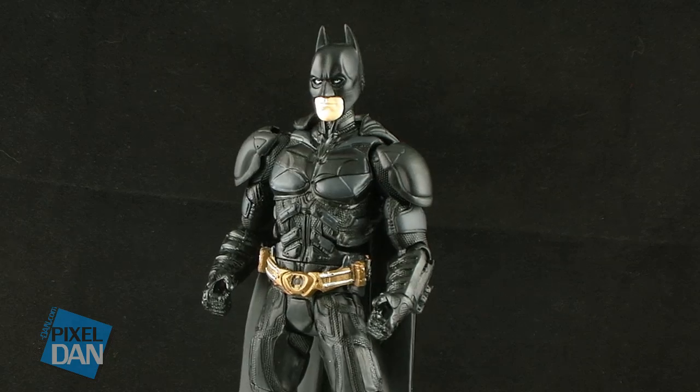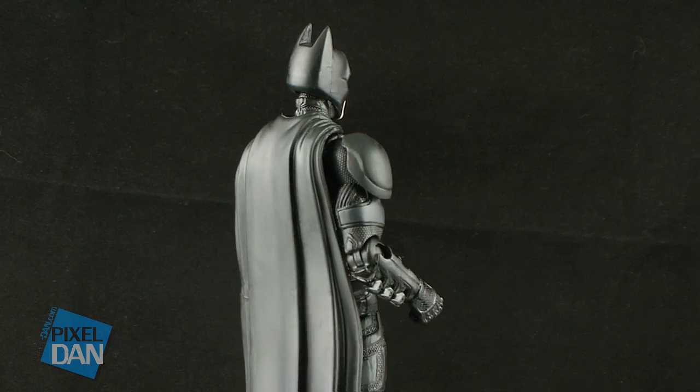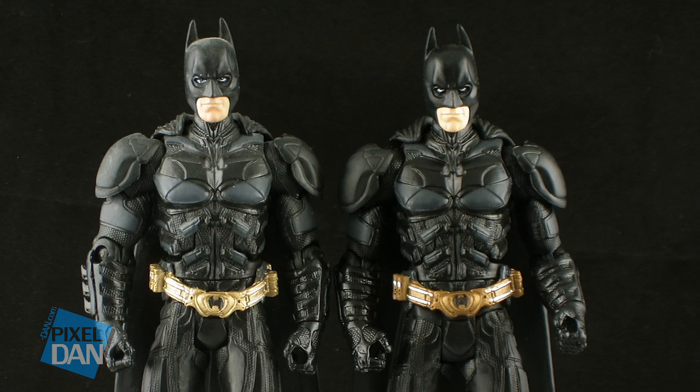Taking a look at the Batman figure out of the package, here's the first thing I need to point out about this guy: this is the exact same figure that we got in the Dark Knight Movie Masters line. There doesn't seem to be any changes whatsoever. Looking at him side by side, you can see that the only real difference is that the new figure has a bit of a darker black in the paint job. Otherwise, the sculpts are exactly the same — they didn't make any changes between these two, so he's a complete repack.